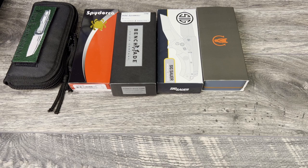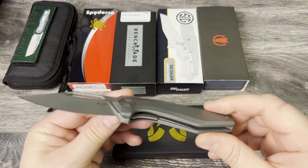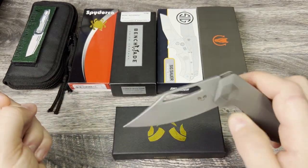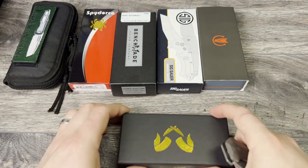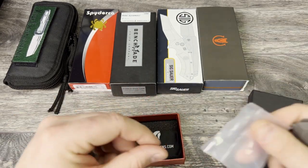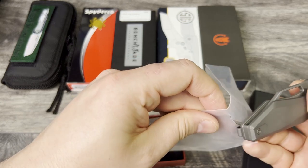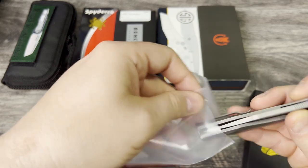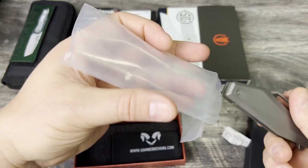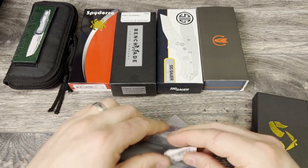Next up is my Damned Designs Hades. This one is the all-titanium variant with the 14C28N. This is a pristine example — no cuts, a couple carries, and a little bit of fidgeting. Love this knife, but looking to free up some funds for the channel. Asking $100 for this one. It comes with everything that came with the knife. I did have to cut open the sleeve to get into this one. I don't think you can pick this one up anywhere right now — I think it is completely sold out, and understandably so. That is a great little knife.